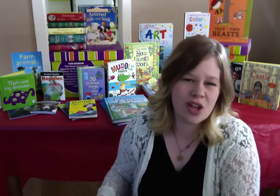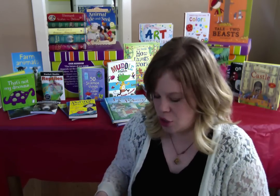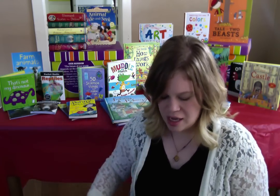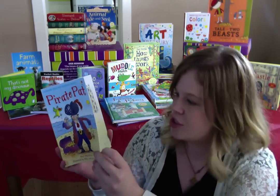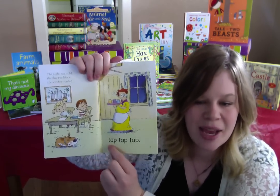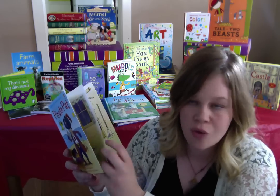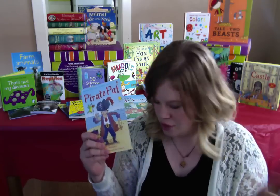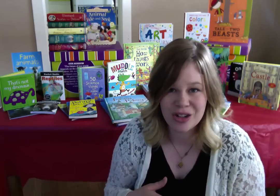One of my favorite programs we have is called Very First Reading. I'm going to show you the Start to Read Pack, which is an abbreviated smaller version of that. It comes in this really cool box that has a little Velcro flap. It's got a ton of books inside. Pirate Pat is book number one, the very first one you're going to start with. It has a page for mom or dad to read, and then a page for the kid to read. Tap, tap, tap. The story is so funny. I have a four-year-old that's learning to read with this program, and we laugh through all of the stories. It comes with a parent's guide with interactive activities for the kids to do to reinforce what they're learning.